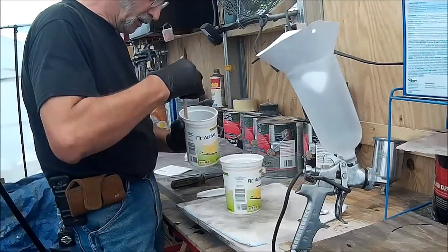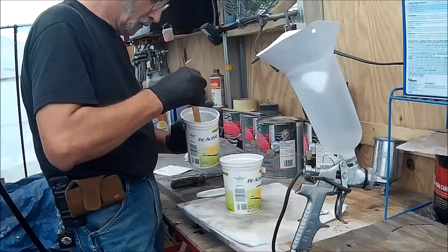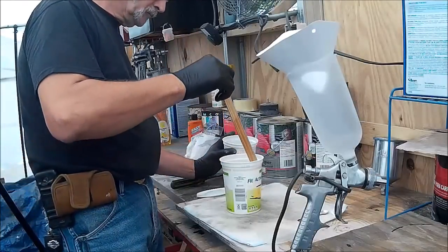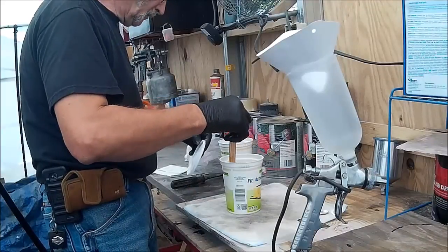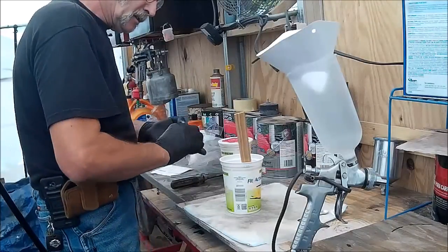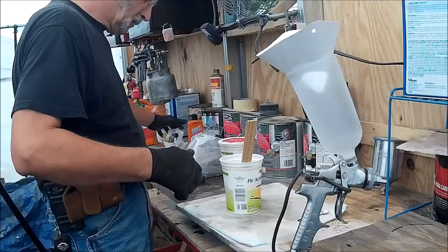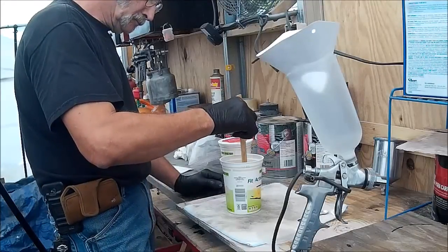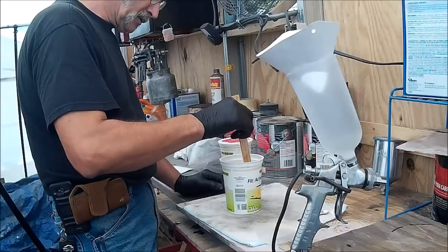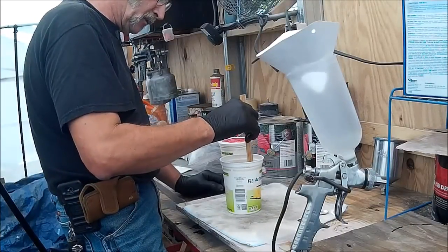We mix this up to do our test pattern, so I don't really want to waste it. And since there's no catalyst in this, it can be saved. And since the pearl is a powder, it's not horribly hard to mix up — I just want to make sure that it's very, very well mixed.